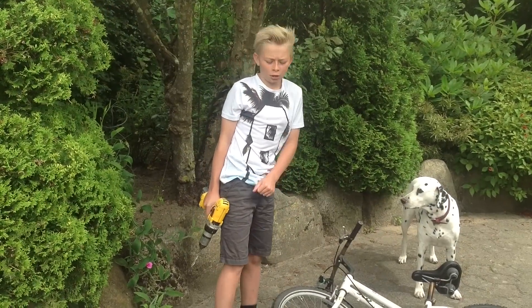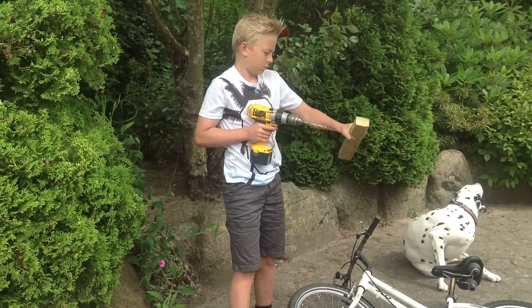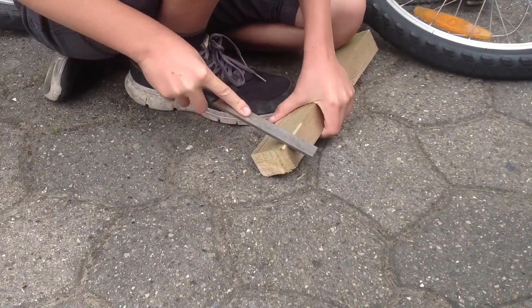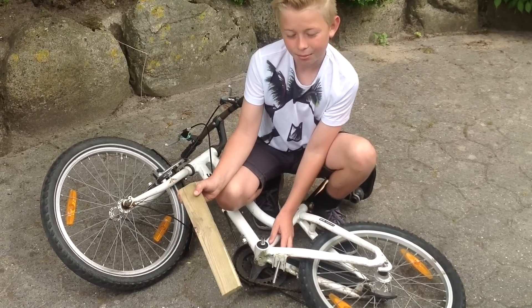Så tager du bordmaskinen og borer et hul igennem den her pind her. Så tager du skruen og tager igennem den her, hvor støttefoden sad, og så skal træpinden bare på.